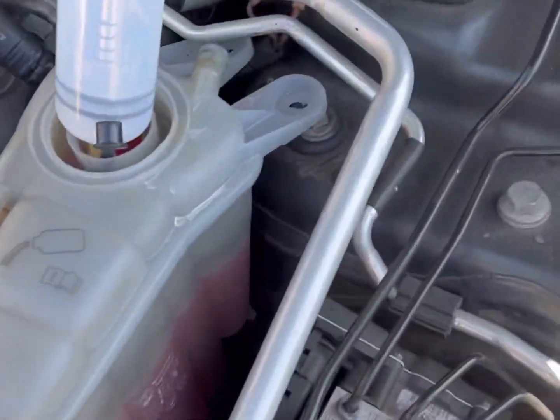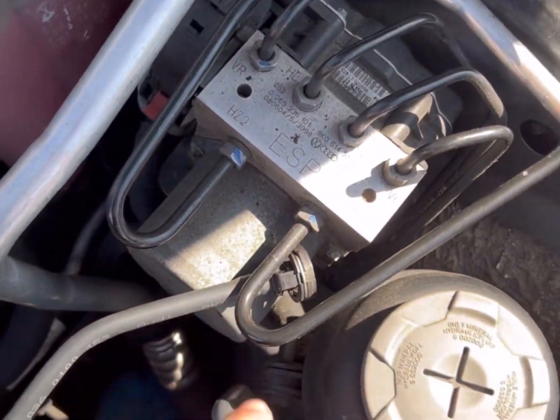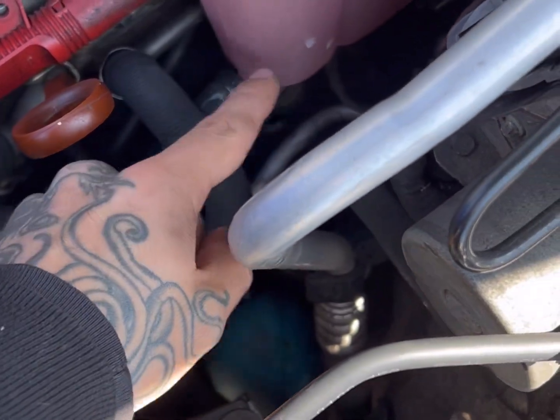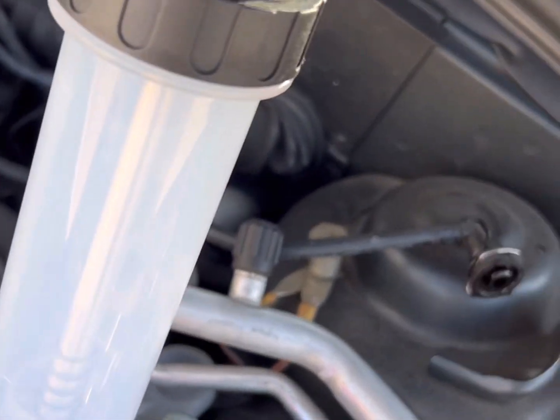Pretty much got both bolts out, both hoses disconnected. Still got one more down there but I want to drain the cooling first because that's actually the main one. When I take that one out it'll just come out, so it's actually really easy.